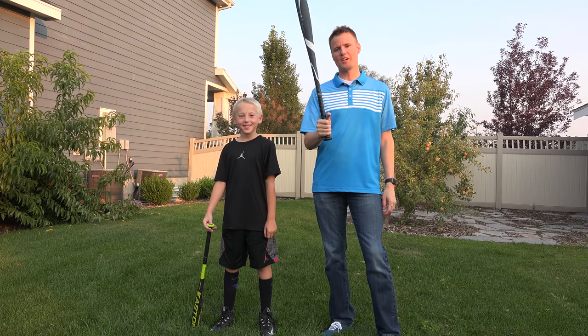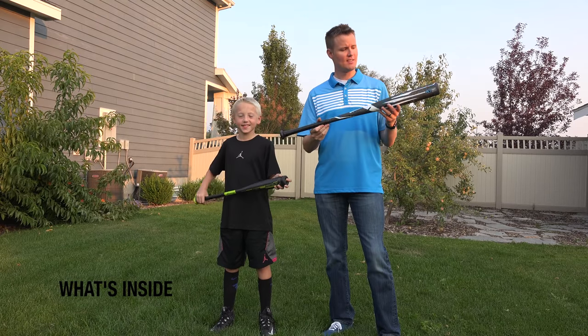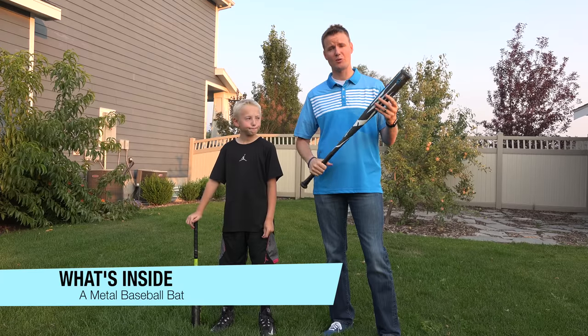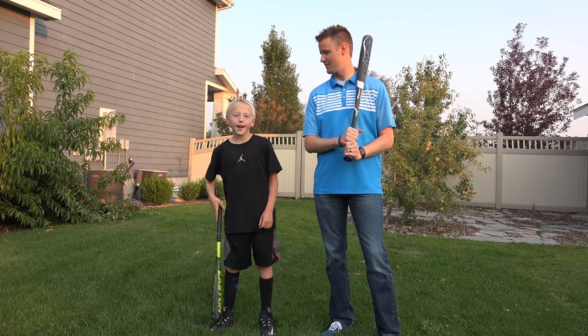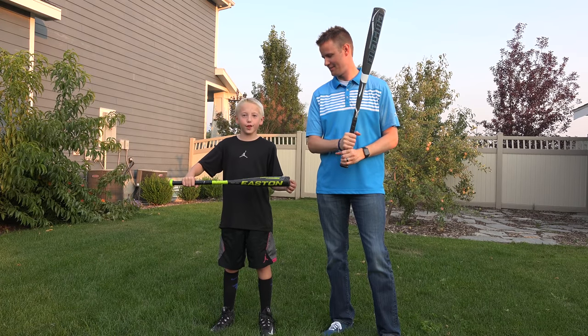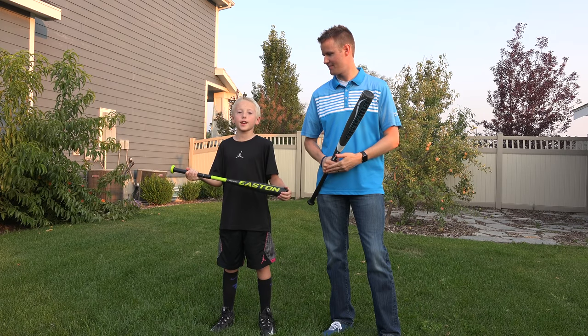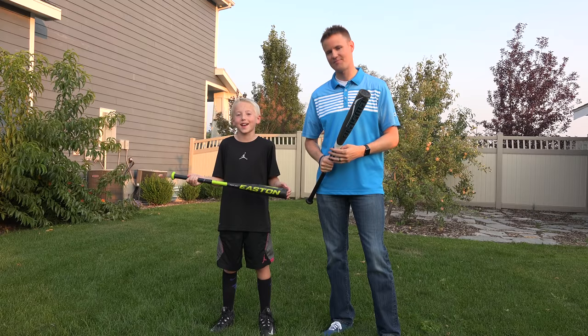Welcome back to What's Inside. I'm Lincoln. This is Dan. Today we are here with a couple of metal baseball bats. This is a Rawlings Plasma 34 inch 31 ounce baseball bat. I have an Easton Reflex bat that is 27 inches, and I hit two home runs when I played baseball a couple years back.